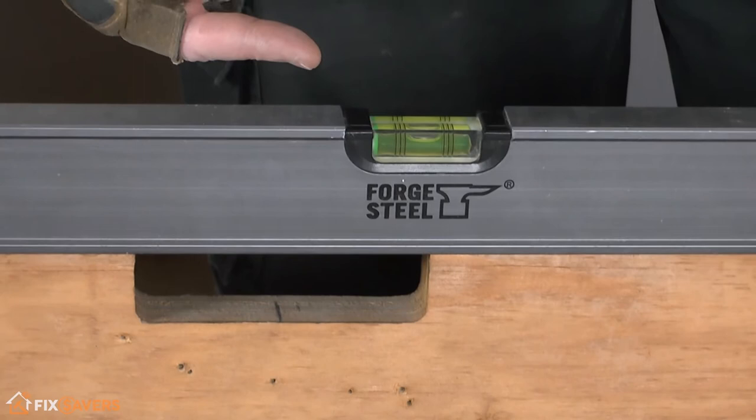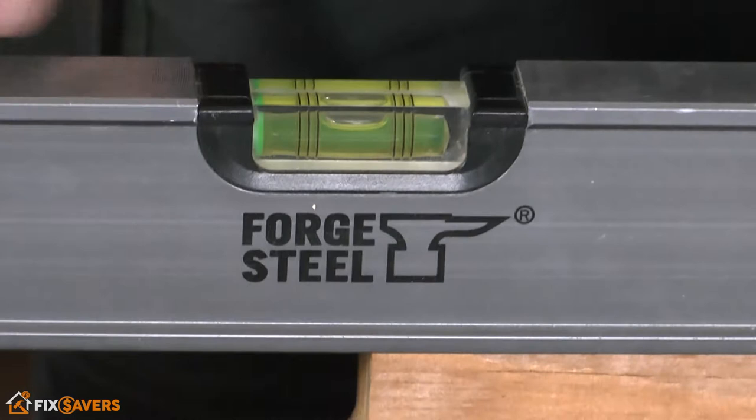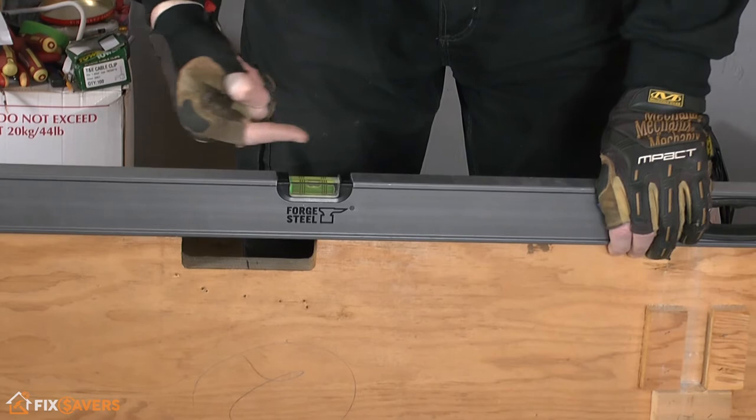Check when you put your spirit level on whether this leg is higher or lower than that leg — make a note of that. At this stage, it's just to identify which is the highest point of the four legs. For example, we're close to level here but actually have to lift this end of the spirit level up a little bit, only a few millimeters, to get that bang on.